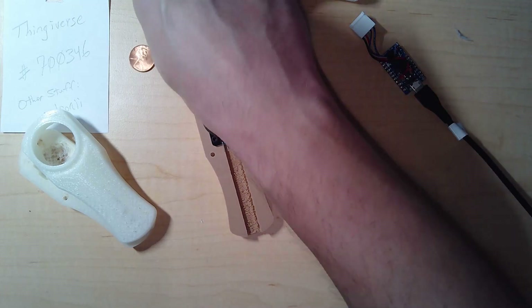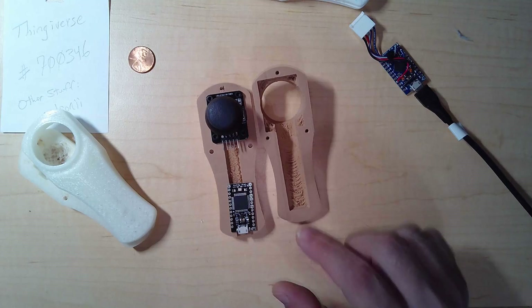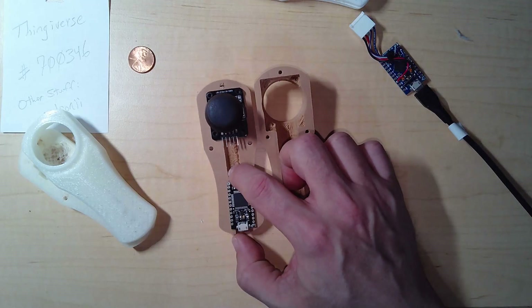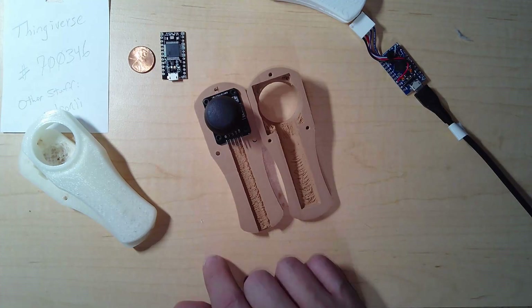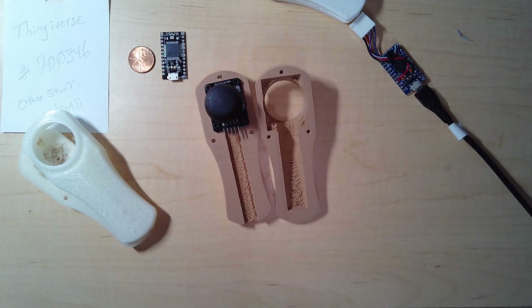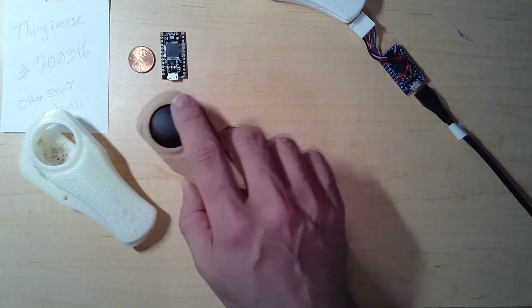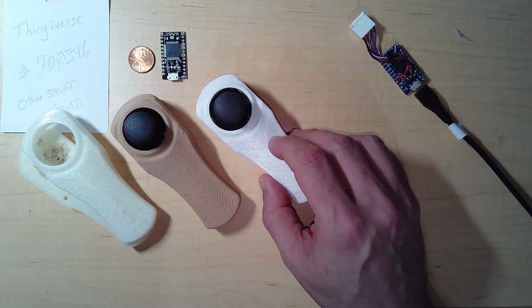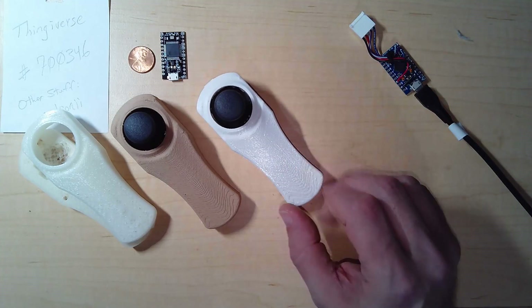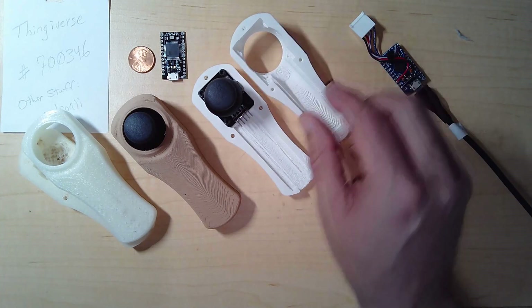The only challenge with this design is it's designed to have wires come through, but it is not big enough for the Arduino Pro Micro — aka the Leonardo — the board that will allow it to act as a mouse, keyboard, or game controller. Even though that board is very small, I still don't have space for it. So I pulled the model into Microsoft 3D Builder, which is a simple built-in 3D modeler in Windows 10.